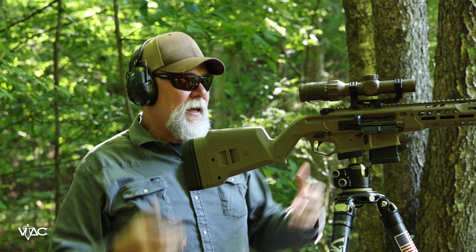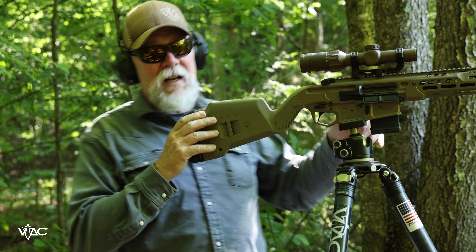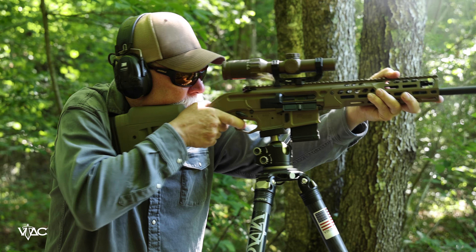Let me fire this a couple of times — you'll see how effective this muzzle brake is. Pretty sweet.